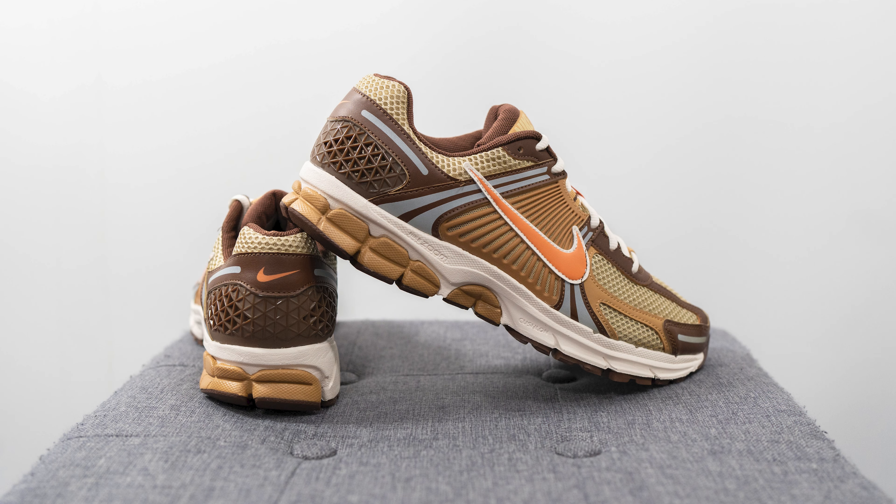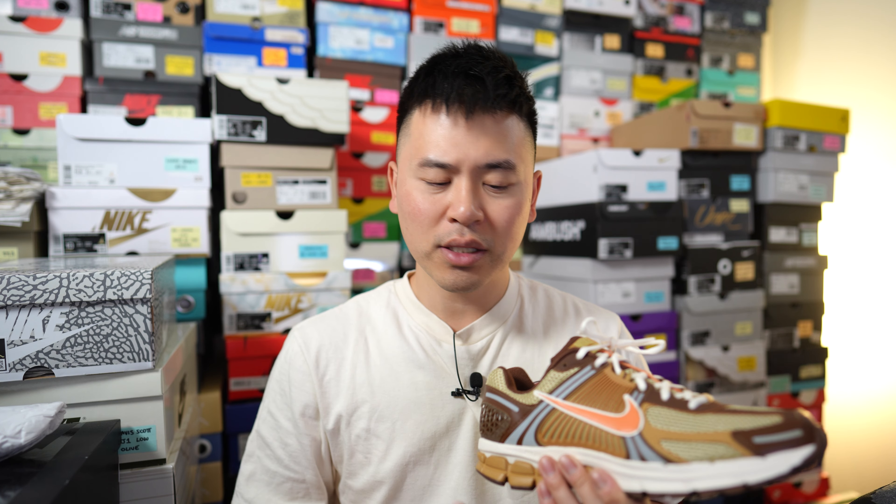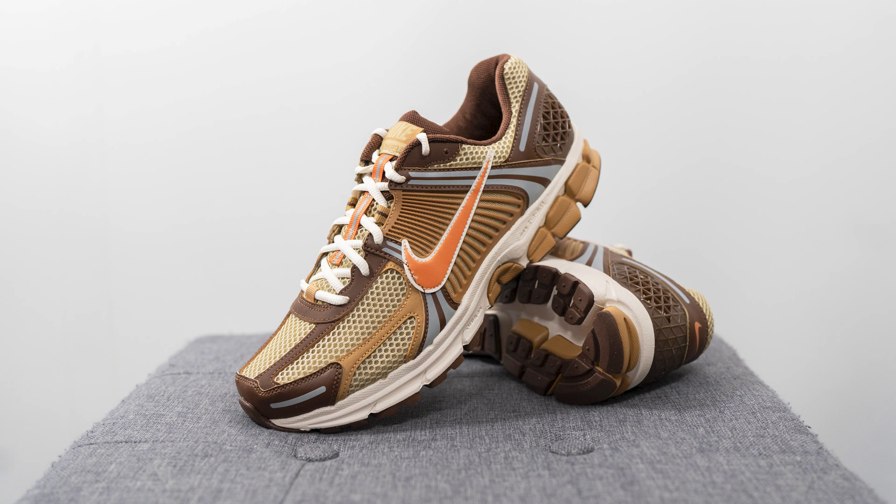Moving on to the comfort of this shoe, the Zoom Vomero 5 is an extremely comfortable shoe, which is one of the main reasons I'm so excited to add a ton of colorways to my collection. This midsole combines both Cushlon and Zoom Air, so it has a bit of that pillowy soft feel underfoot, but the Zoom Air still gives you that springboard effect and responsiveness — so when your foot makes impact you're going to feel some rebound and energy return. Combining the two technologies gives you a great balance of softness and responsiveness.